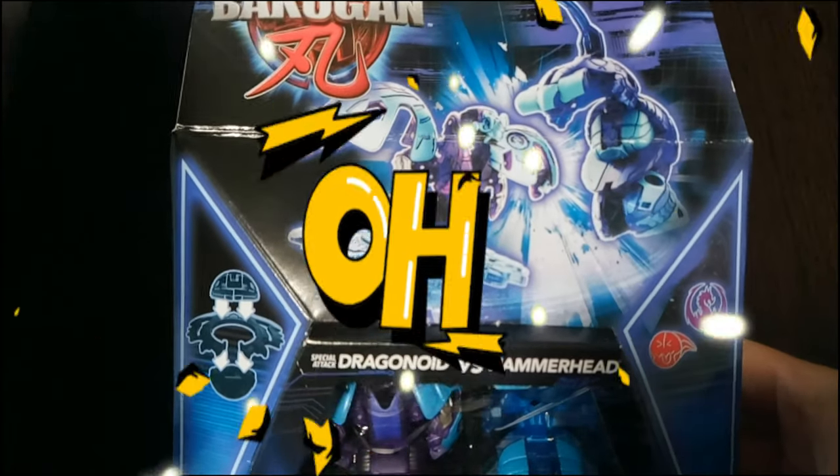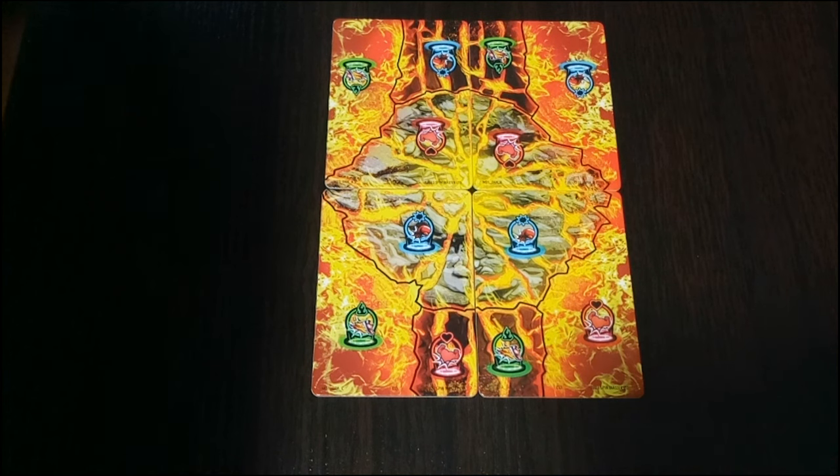That's it for a review of the packaging. One thing to note is that you don't get any character art — you actually get toy art, which is new and kind of interesting, I guess that's fresh.